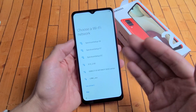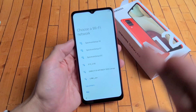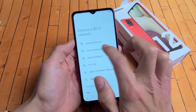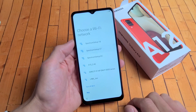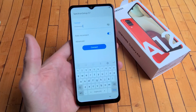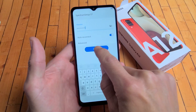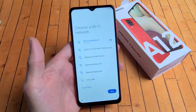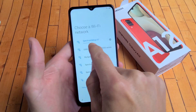Next, let's go ahead and connect to your Wi-Fi. You can do it now or you can do it later. If you do it now, you'll get all the updates if there are any. So I'm just going to go ahead and connect to my home Wi-Fi network now. I'm going to go ahead and enter my password. After you put in your password, go ahead and tap on connect. Wait for it to connect. Okay, it's connected — it says connected right there.